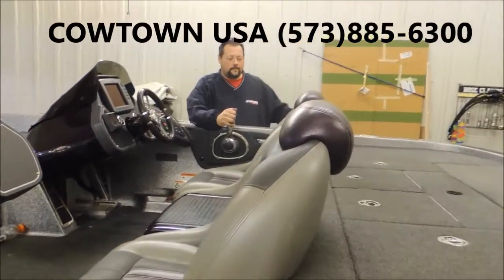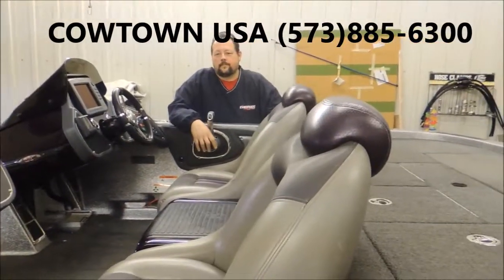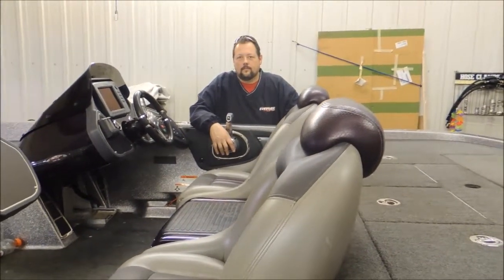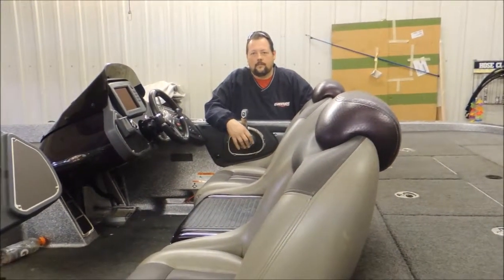Hi everybody, Doug and Big Ed back here in the shop getting ready to fire off this new G2. It is fully installed on the boat. Ready to start, Big Ed? Yes sir.